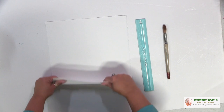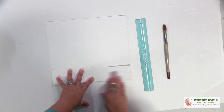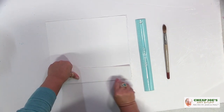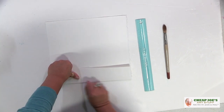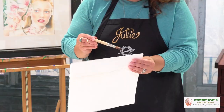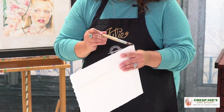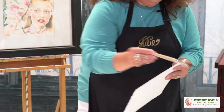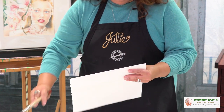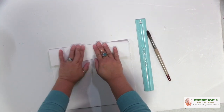What we're going to do is fold this edge — I'm not being terribly precise. Fold it and crease it with your finger. This is 140 pound paper, but this can be done with 300 — I do it all the time. Then you're going to wet the brush and wet this folded edge, then flip it over and wet it on the other side as well.